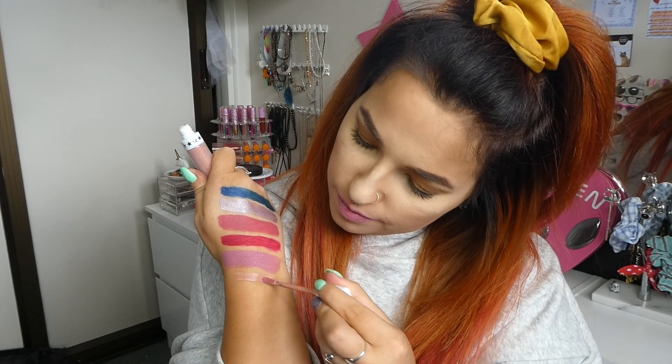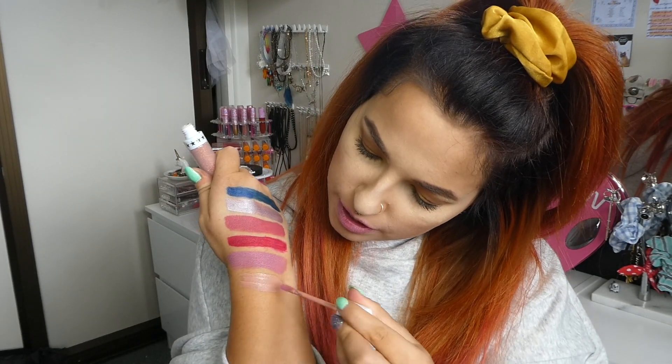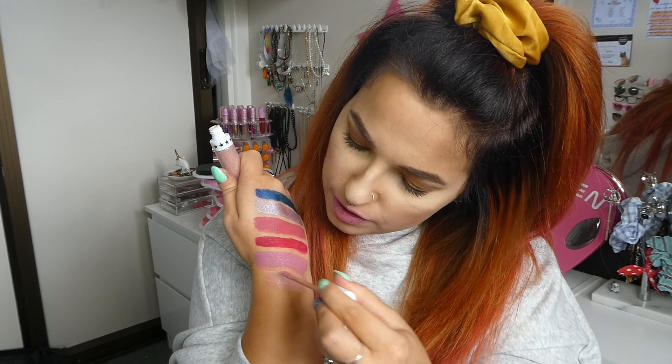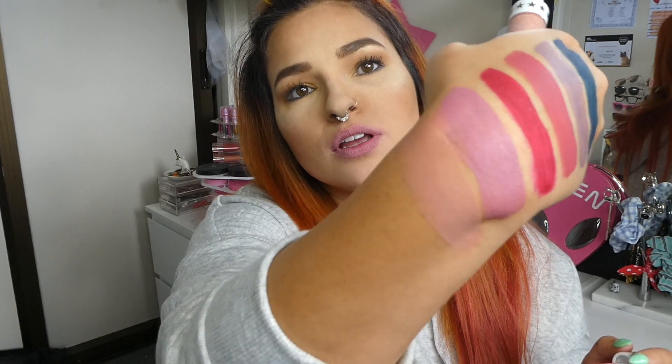Let's swatch this so we can see this beautiful color. I am very tan right now, so this definitely looks lighter on my skin tone than what it is meant to be — it's just like a light nude that kind of blends in with my arm. These have no smell and just a normal sponge doe foot applicator.